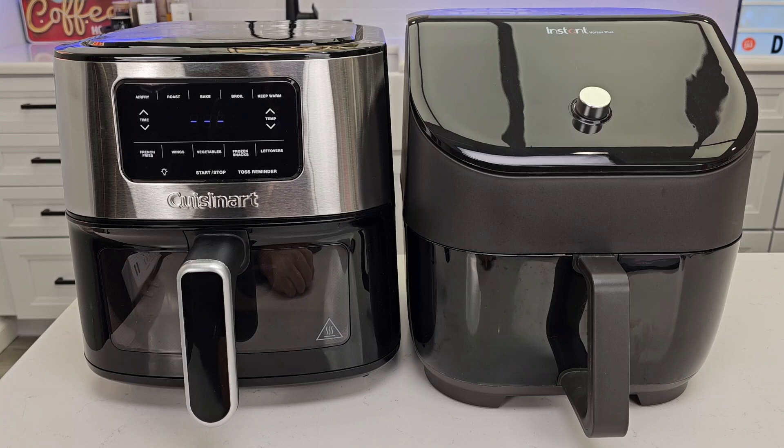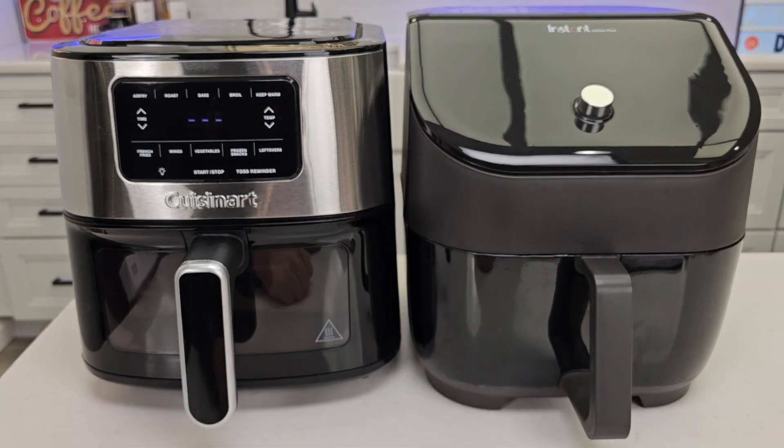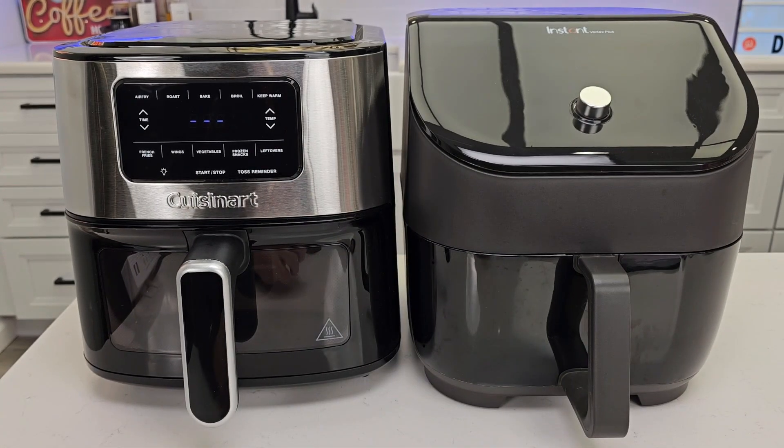I really appreciate everybody's support. If you'd like to see either one of these air fryers compared to another air fryer, please leave a comment down below. If you could, give the video a thumbs up — that really helps out my YouTube channel. Thanks so much for watching; hit the like and subscribe button.